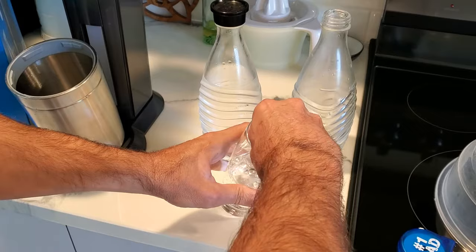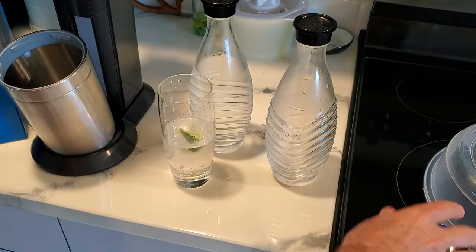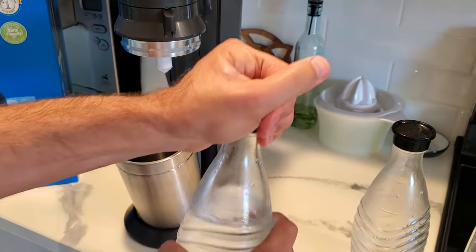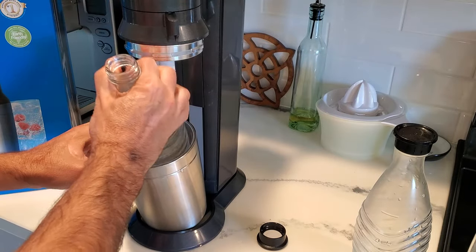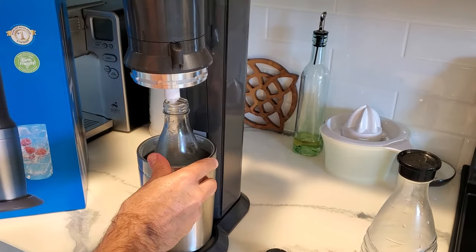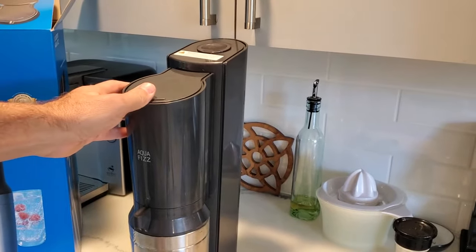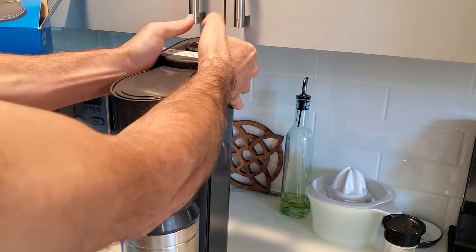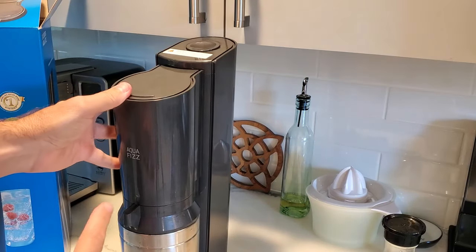I'm just doing basic fruit like lime and keeping it simple. To gas the water, I'll show you quickly — this is straight refrigerated water filled up to the right line; it's nice that they mark it on the bottle. The caps are good, and then you just slide it down into place, lock it, and you're going to gas it. That big button up top is what you're hitting, and it's best if you do bursts — short ones — two, three like that.